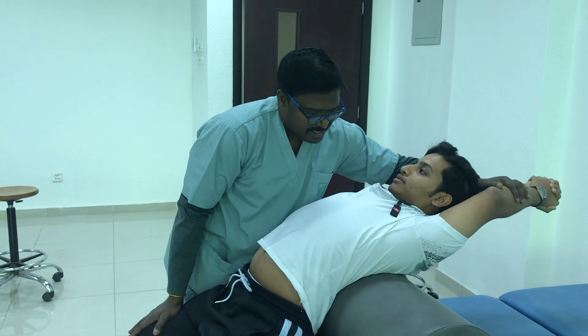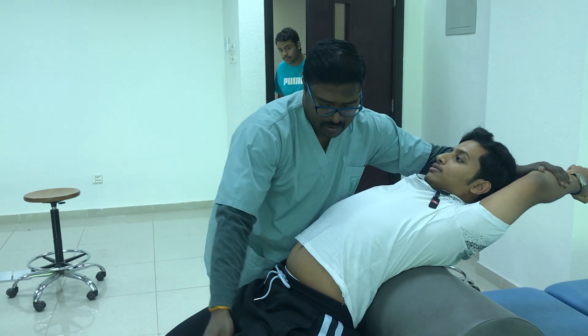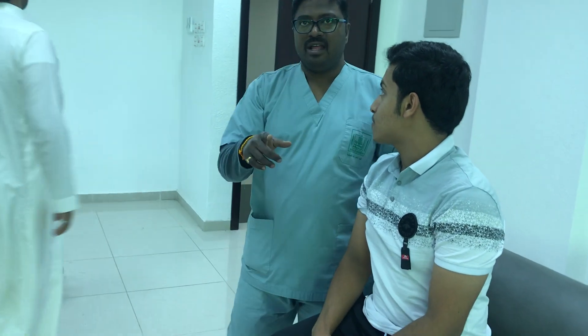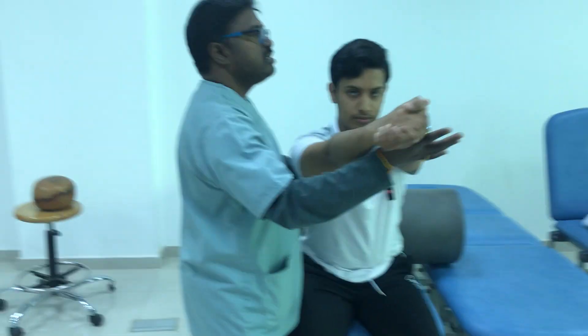I usually facilitate the extensors or movement into extension by keeping a bolster. First, the range of motion should not be a problem — if the range of motion is not there, you cannot facilitate muscle activity. So first you get the range of motion by doing a passive technique, then you get the range. After that, actively you have to move your centre of gravity forwards and upwards — this is active control for the extensors.